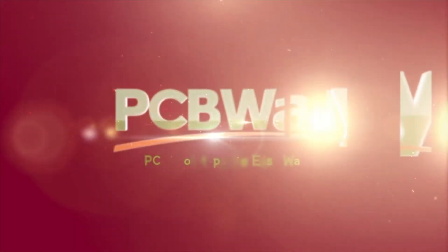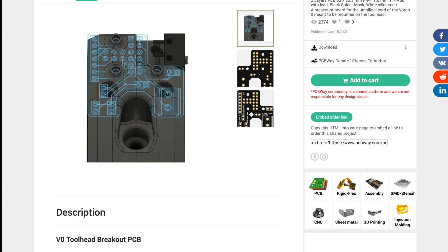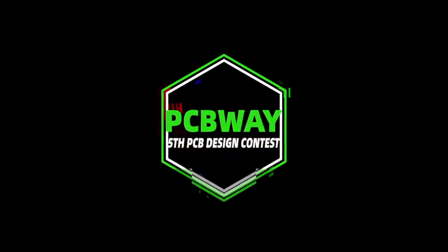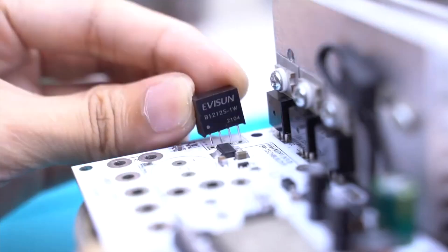But first, let's give 30 seconds to my sponsor. If you are building open source projects, you need a good source for printed circuit boards. PCBWay is that partner that can help you bring your ideas to reality, especially in projects like building and prototyping. PCBWay is right now hosting an innovation contest — go to their website, sign up, and enjoy this opportunity to create something cool and earn some prizes in the process.